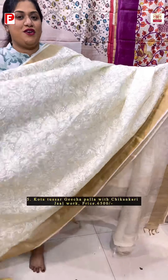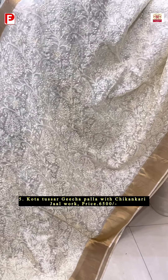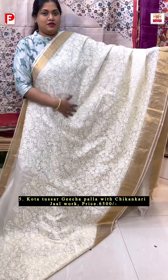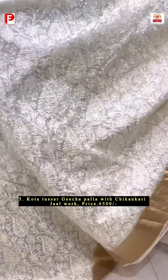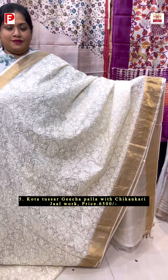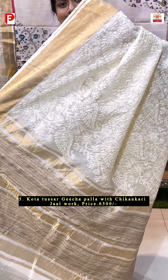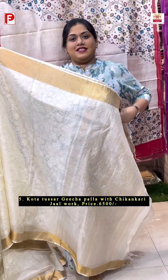A very premium quality of kota tasar along with the chikankari jaal embroidery and with the geecha palla. Let me show the detailing one by one. Just see this beautiful chikankari jaal embroidery running all over the body along with the zari woven border on either side. Here comes the palla, and this is the BP.